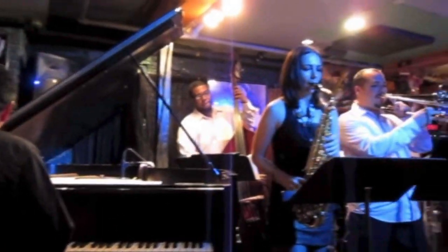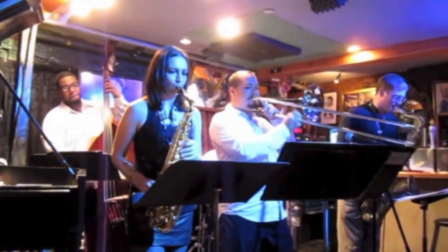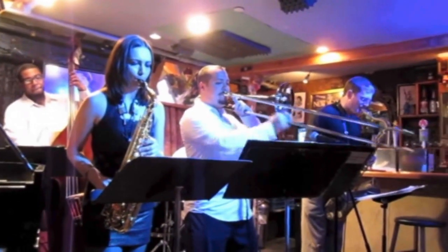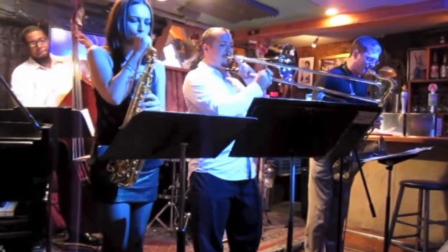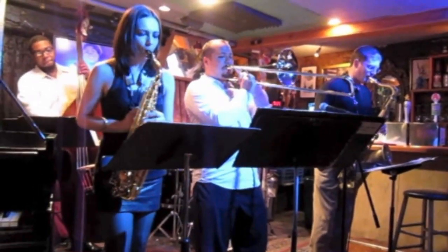I just love YouTube, where you can find gold nuggets like this. The Michael Dees group is playing an arrangement of Kenny Dorham's Escapade. Michael plays an amazing solo, and I got especially interested in this pattern.